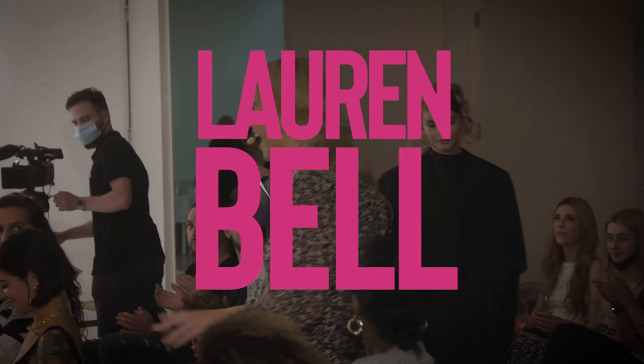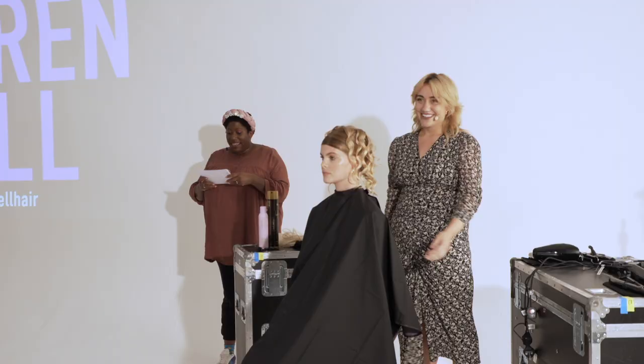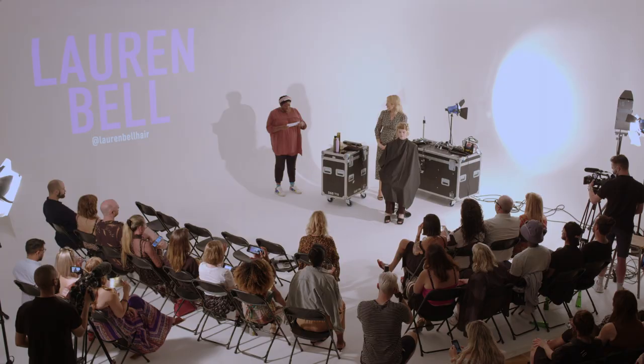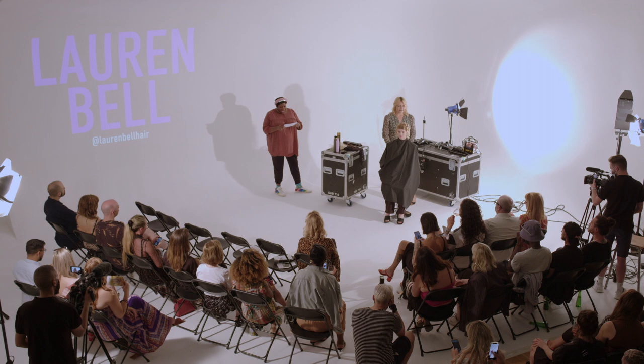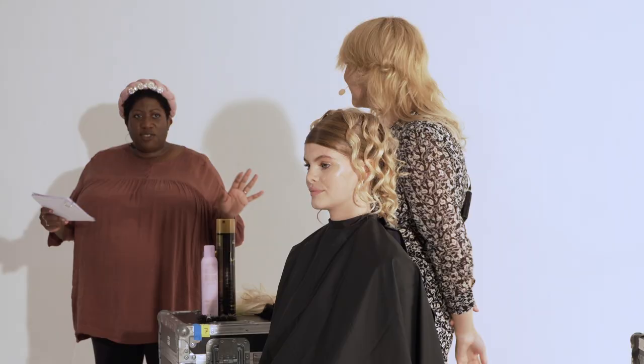We're going to welcome our first stylist, Lauren Bell. Lauren is a triple It List 2021 finalist with 10 years in the game, working for Elle, Marie Claire, Grazia, Hunger, and Fringe with Guido. So introduce your look for us.